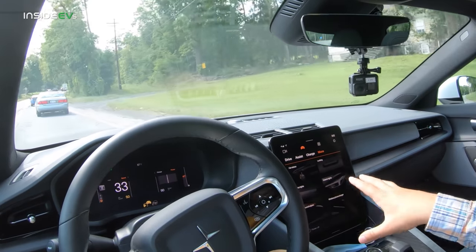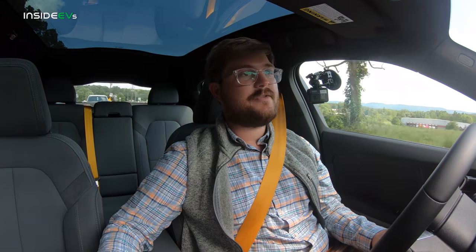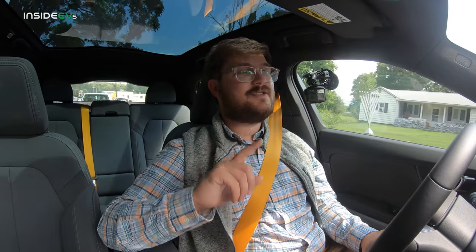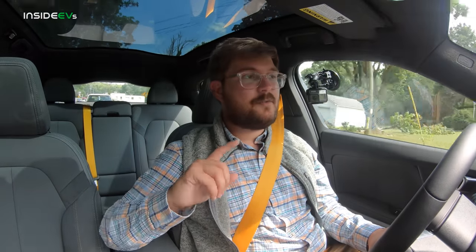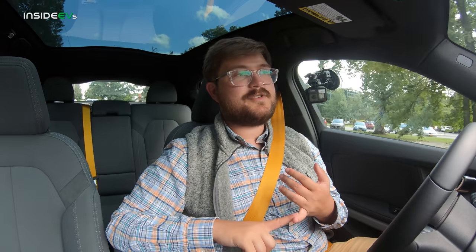The car still has a couple of software revisions to go through before they open it up to the public. However, the car will route you through charging stations and soon will support technology to do real-time charging status — so you can go from New York to Los Angeles, and it will tell you where to stop, the speed of the chargers, how long you have to wait, and if the chargers are working. This is super important.